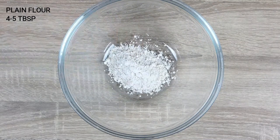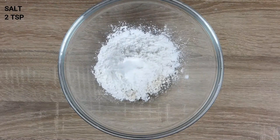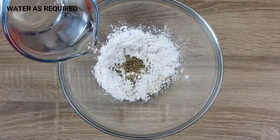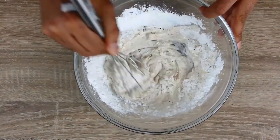We will make a quick batter and for the batter I need some plain flour, some corn flour, some salt and crushed black pepper. And I am going to add a little bit of water to start with. We will make a thick batter.